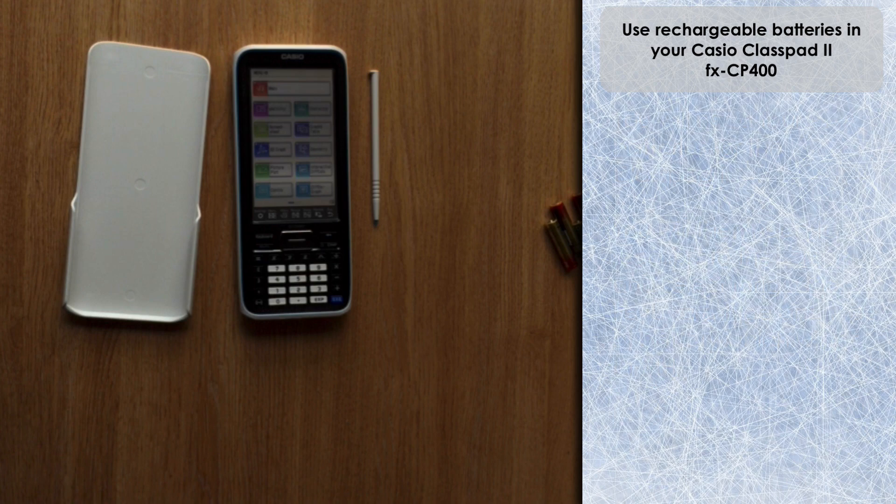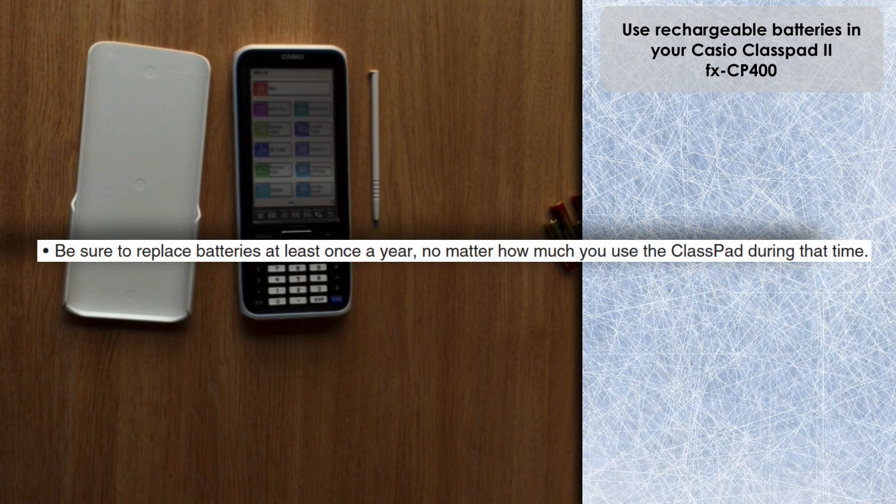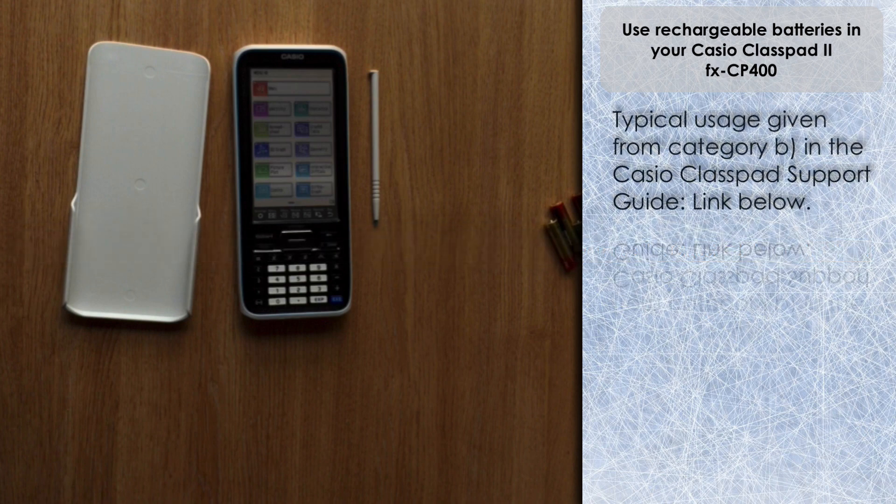I had a look in the ClassPad manual online and the recommendation from Casio is that you need to be sure to replace the batteries at least once a year, no matter how much you use the ClassPad. So it's definitely worthwhile considering switching to rechargeable batteries if you're going to use it frequently. Typical usage will be about 100 hours with an alkaline battery and about 60 hours with a rechargeable battery, but of course you can recharge those and go again, so you'll probably replace them more than once in a year.